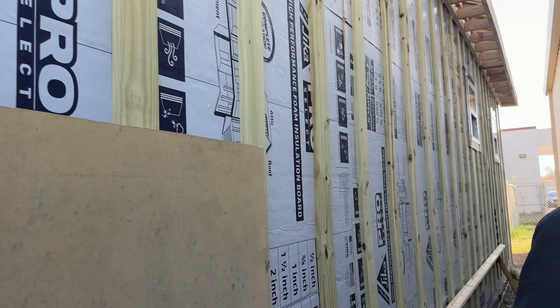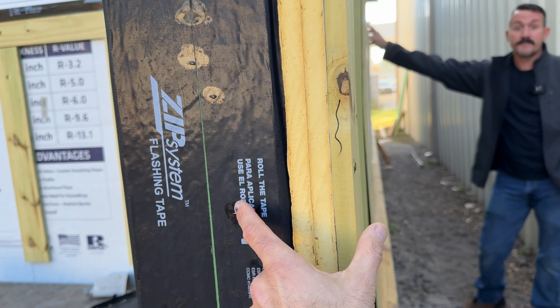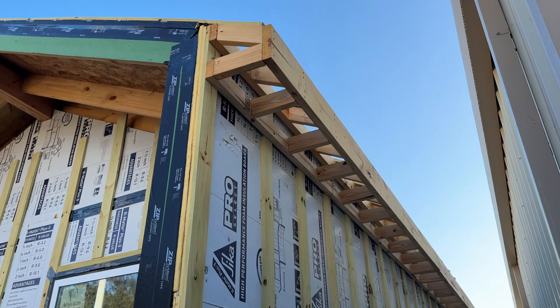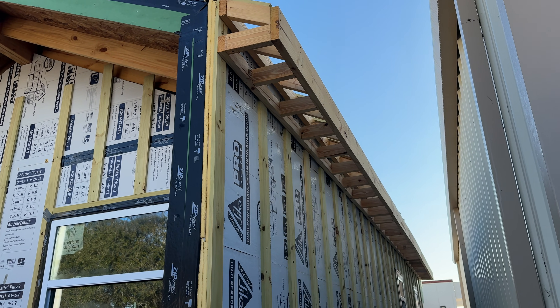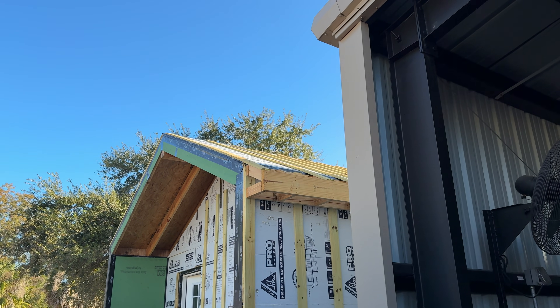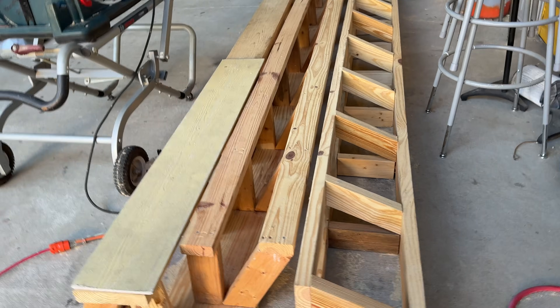We kind of overkilled it with GRK screws into the studs — you're going through two inches of poly ISO, the sheathing, and then the stud. We put GRKs in; we didn't have to but we did. And then we built our eaves on the ground and put them up into place. The furring for our roof comes down on top of it and ties into the eave as well, so it's got some tension.